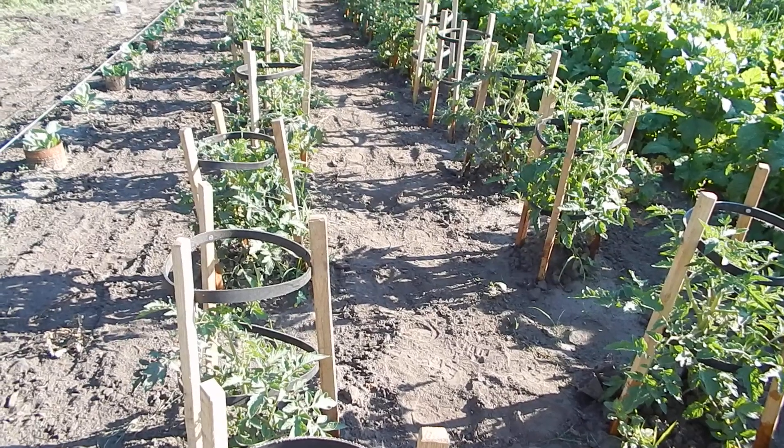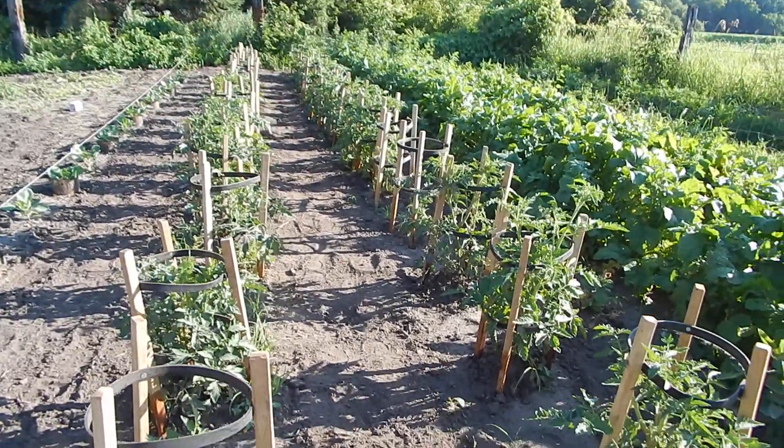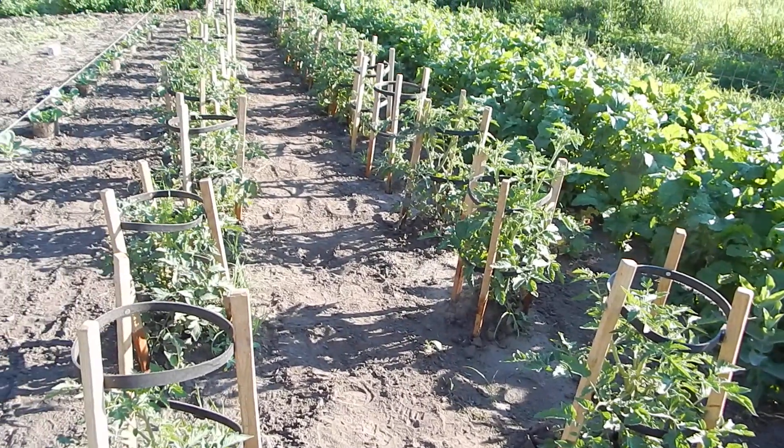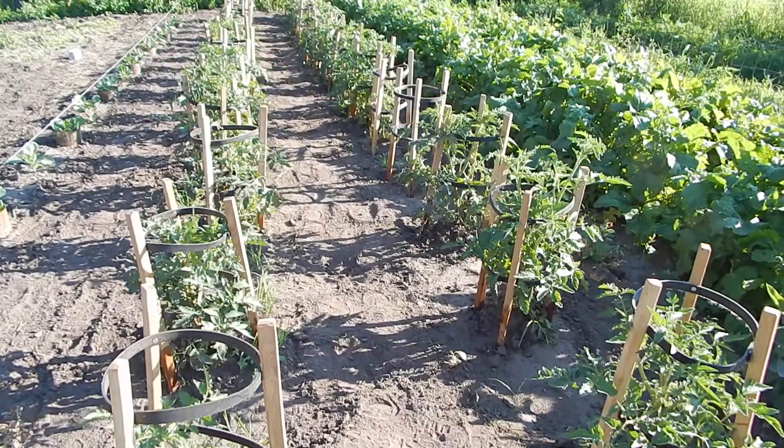But tomatoes are looking good — looks very organized with those nice cages. It was a big production, but I'll never have to do that again.